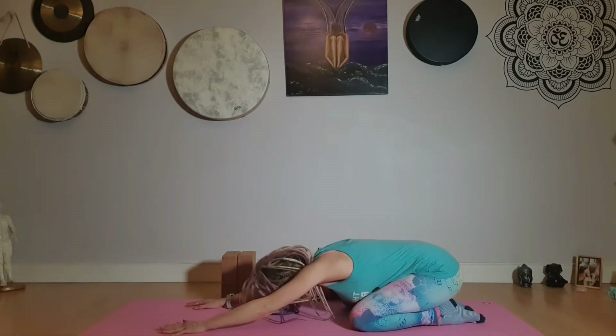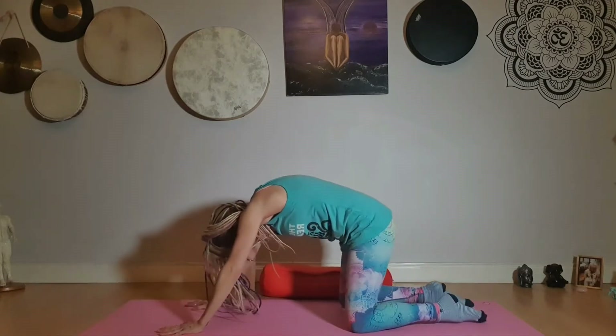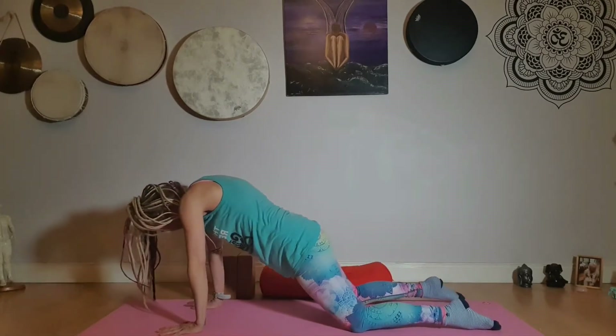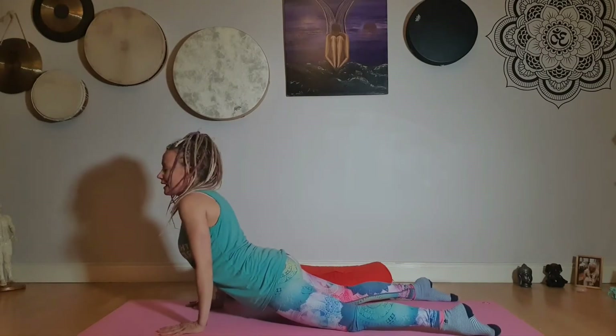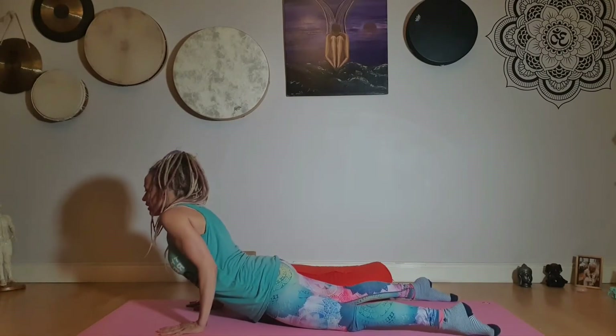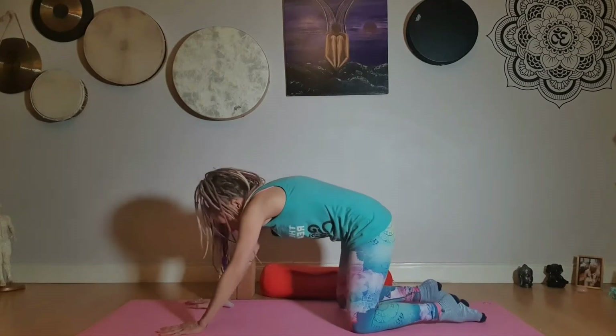And then we'll do that again. Chin moves in towards the chest and begin to round the spine, come up nice and slowly, inhale, sink the hips, shoulders away from the ears. We'll bend the elbows maybe two or three inches, keep them hugging into your ribcage, straighten the arms and then round and come all the way back.